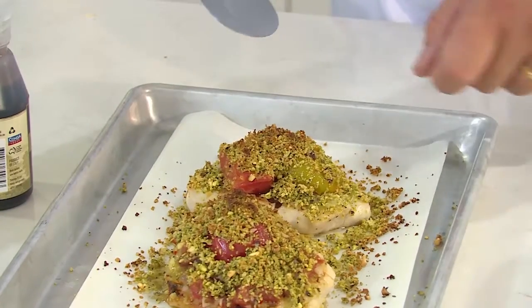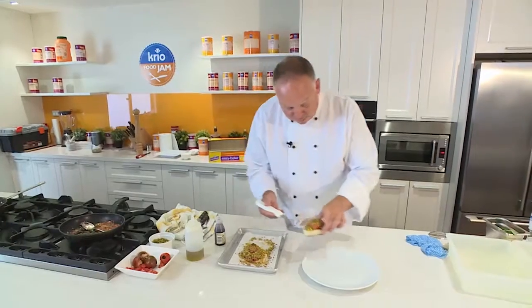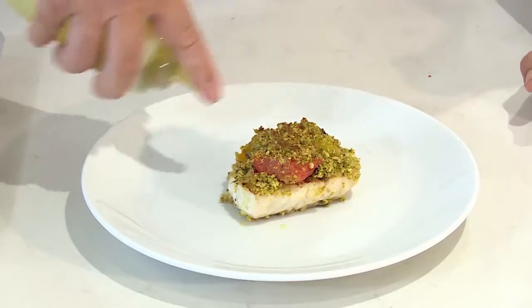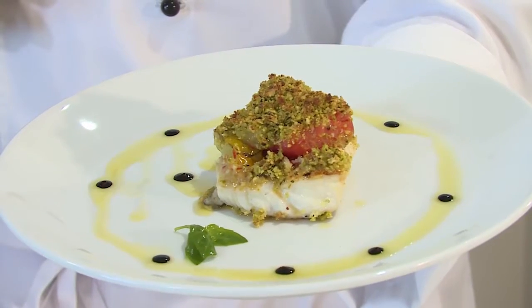You can see it's got a beautiful crust on here. I'm going to take the fish off, drizzle some olive oil over the top and a couple of drops of balsamic reduction. So there we go folks — that's amazing, what a dish.